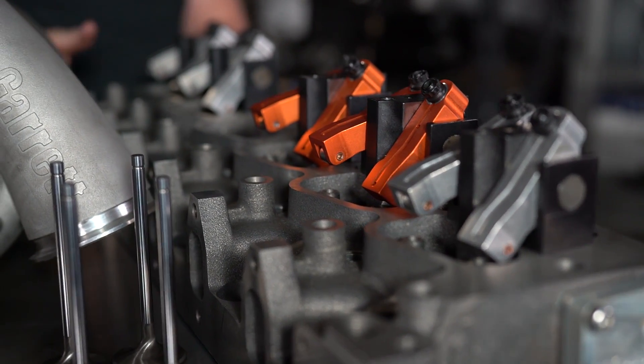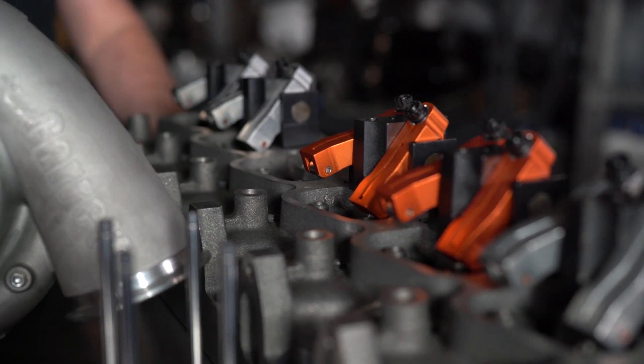Can you use any set of head studs to bolt that on a truck? No, because the deck height is a little taller. You need custom head studs that are longer, longer valves, and longer push rods. It's quite expensive to put a Warhead on your truck, so you've got to be dedicated to making horsepower if you want a Warhead.